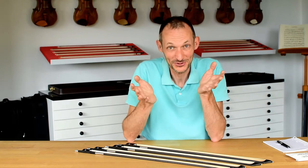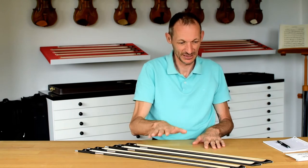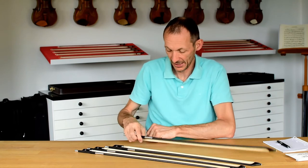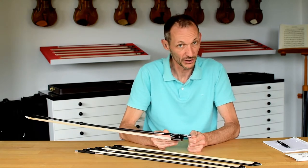The same is of course true when it comes to bow design. But today I'm not talking about sticks, which is of course the main topic, but about frogs — and basically about the question: what can we do to improve the frog and the button?